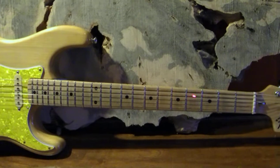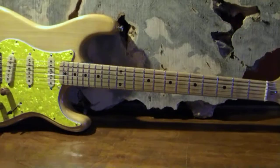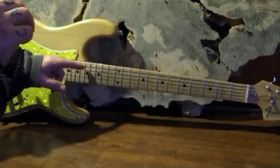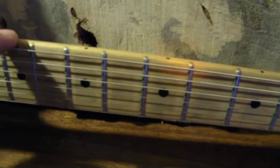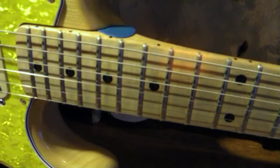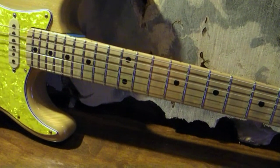These are fret dots, used to identify for the player where they are on the neck for chords. Once a lot of players get to a certain level, they can play without really looking at the fret dots. They're also referenced on the top edge of the guitar neck, so when you're standing up playing, you don't have to lean over and look at the fret dots on the face of the neck — you also have them on the edge of the neck. On the fretboard, where you have two fret dots, that delineates the octave of the note.